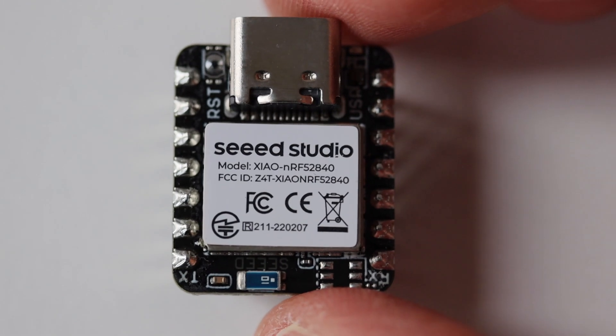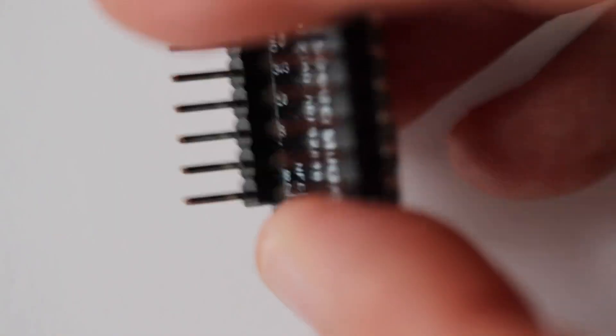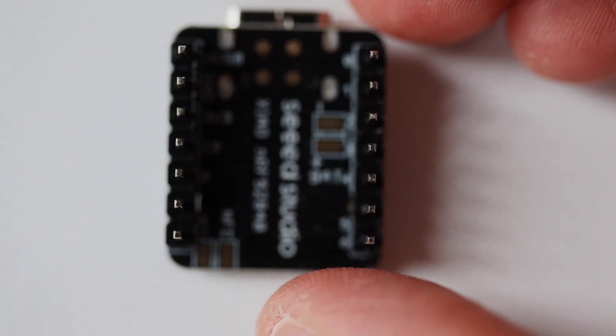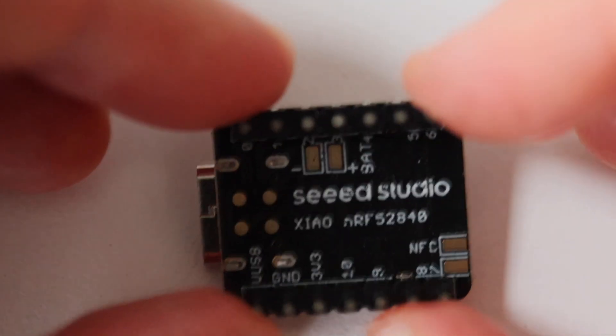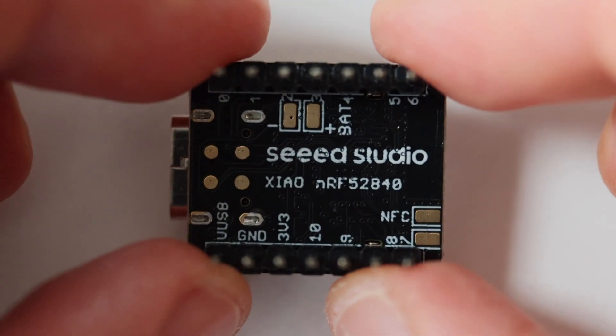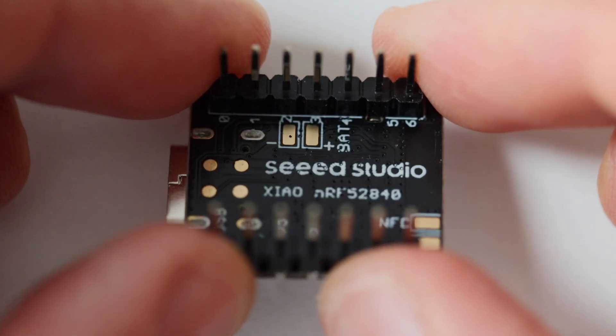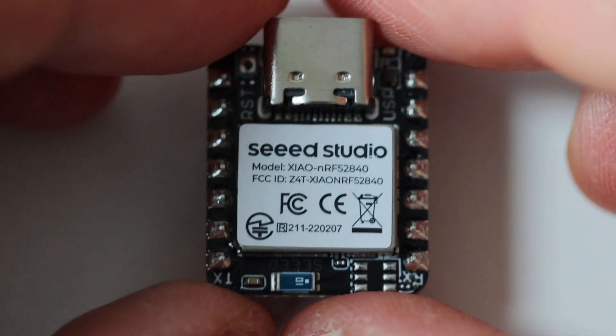The on-chip memory is 1 MB flash and 256 KB of RAM. Furthermore, there is on-board memory of 2 MB QSPI flash. There is a USB-C connector used for both programming and powering the Xiao module. Furthermore, there are pins for attaching a battery — I'm going to show you how to use them at the end of the video. The pinout is exactly the same as on other Xiao modules from this family. There are 11 GPIOs that are PWM capable and 6 of them can be used as analog-to-digital converters.